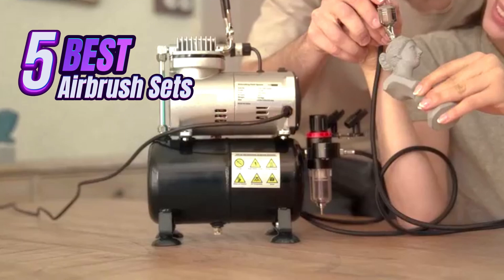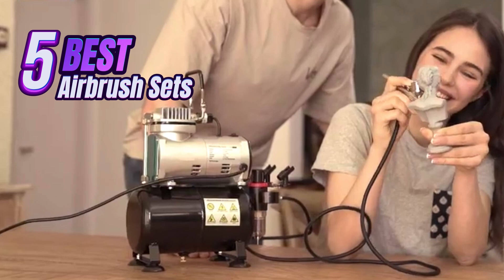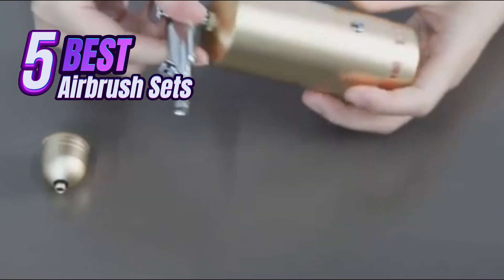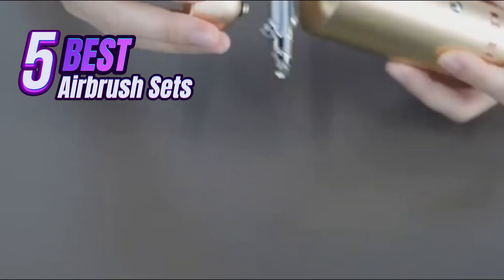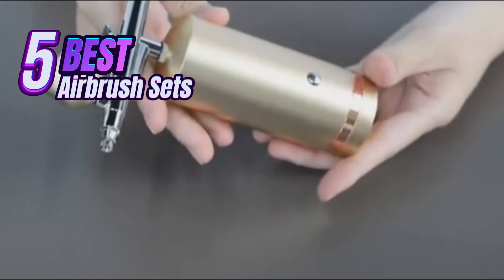Hey everyone, and welcome to my channel. Today, we're diving into the exciting world of airbrushing. Whether you're a seasoned artist looking to expand your toolkit or a complete beginner curious about this creative technique, this video is for you.